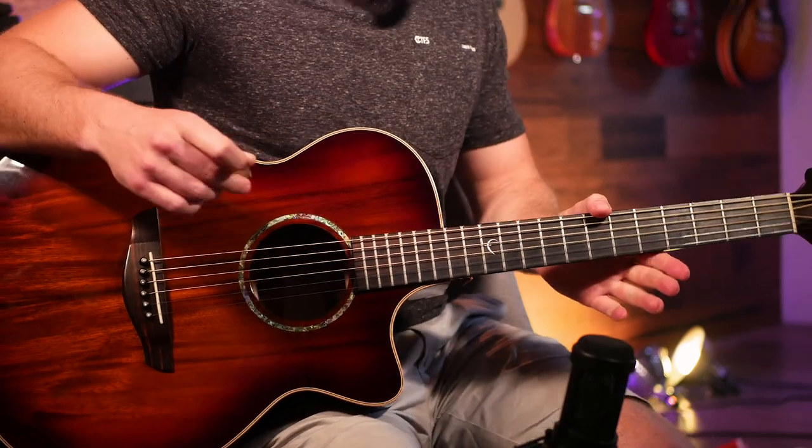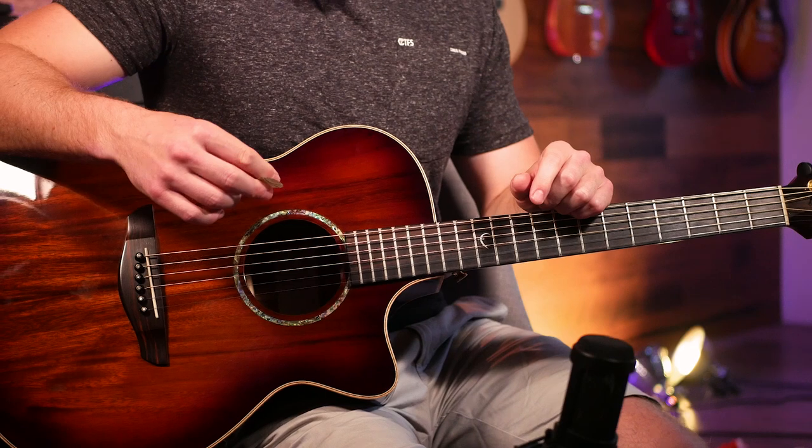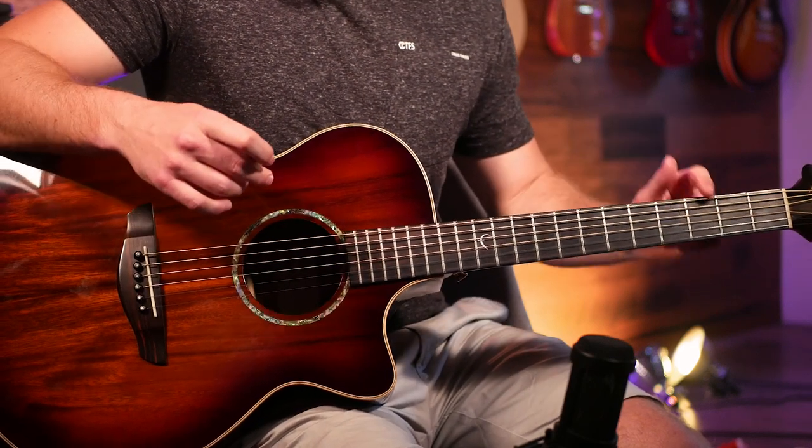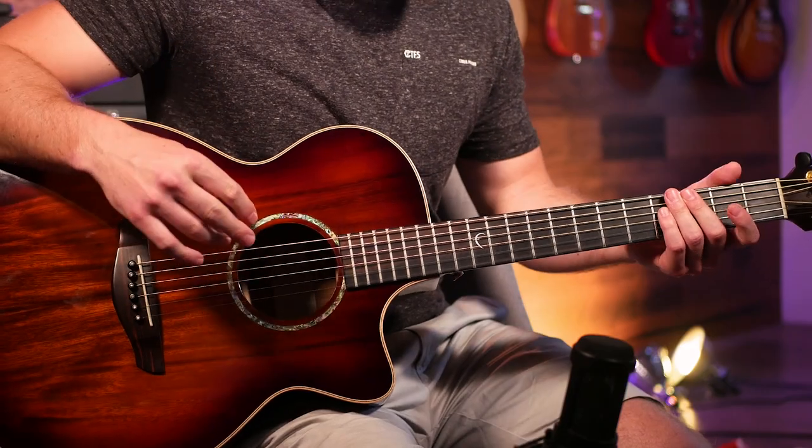That's the instrumental section played after the choruses. With that you have the verse, the chorus, and the instrumental — so with those three parts you can play the entire song. Thanks for watching, please hit that thumbs up button, say hi in the comments, subscribe and hit that bell notification, and I'll see you in the next video.